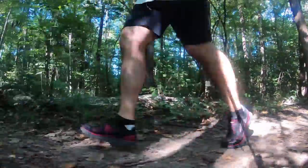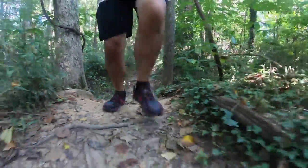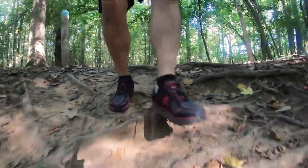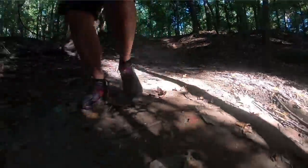One of my concerns with running on a trail is always worrying about snakes. One nice thing about trail running — it's got all this nice shade.